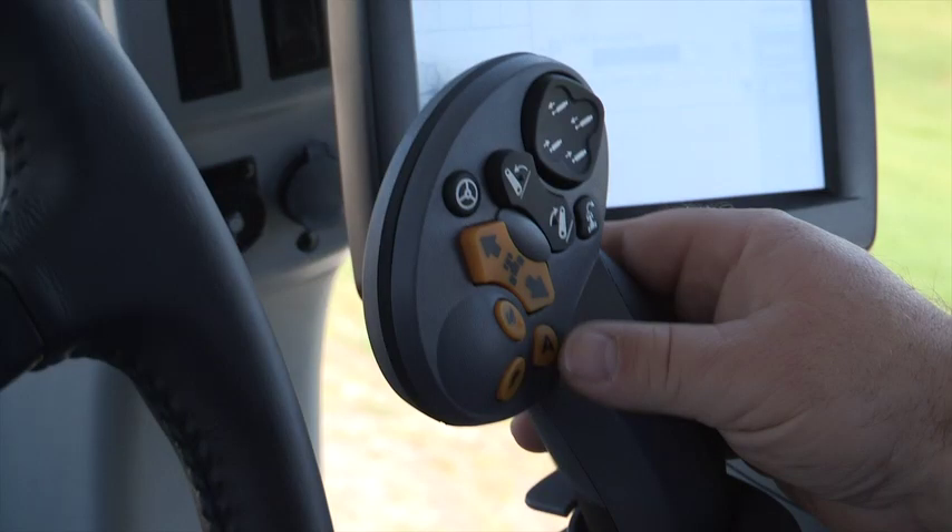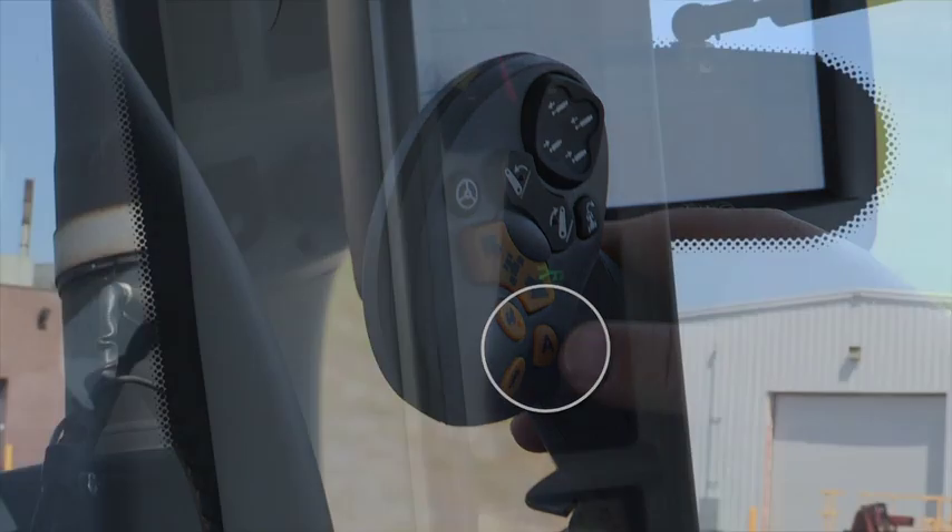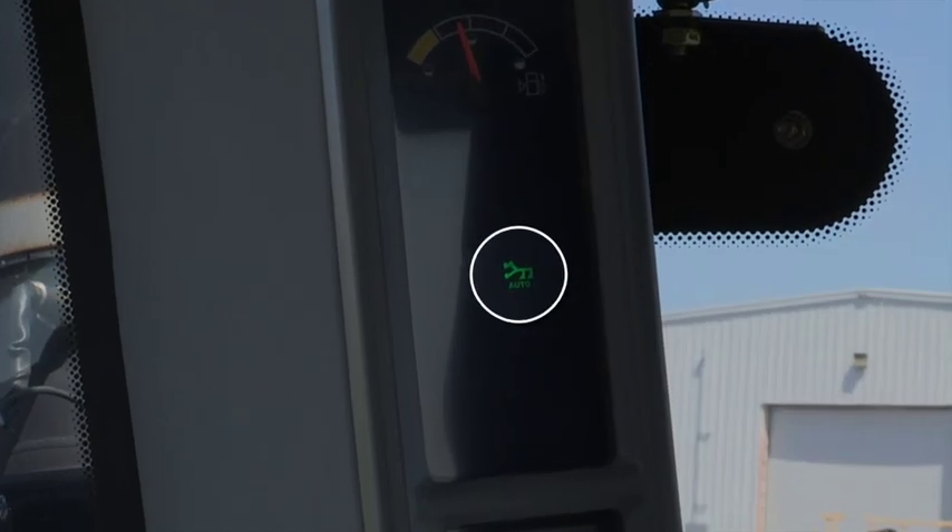To activate field mode in gears 1-14, press the A button to turn on ground speed management. The green plow icon will illuminate.